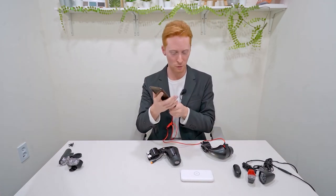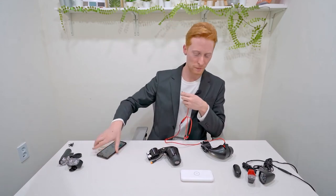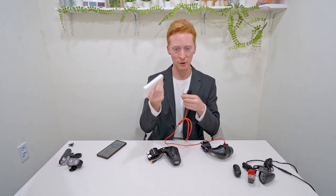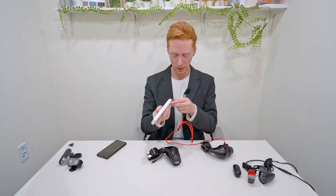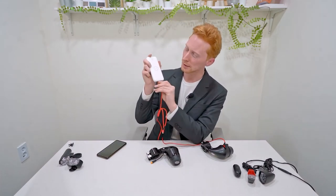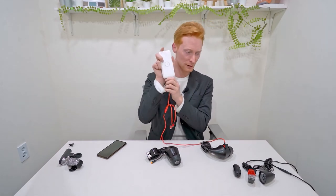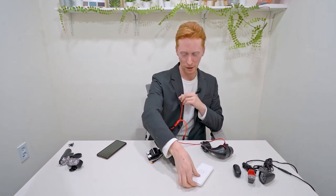I also brought my portable phone charger — everyone has one of these. If it's run out of battery and you want to boost it up, we can plug this in here. Let's see if it starts charging — and it does! The lights are on and we're charging, so we can keep our batteries fully charged and safe.